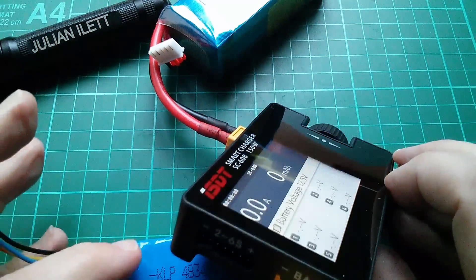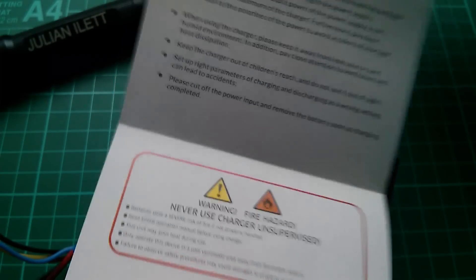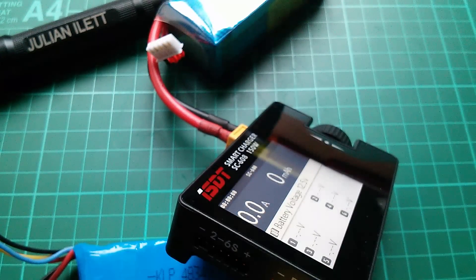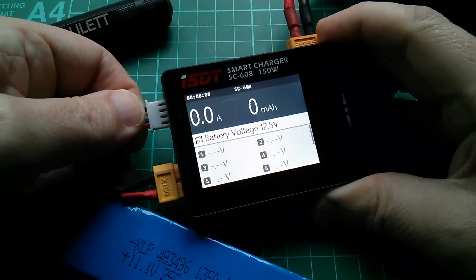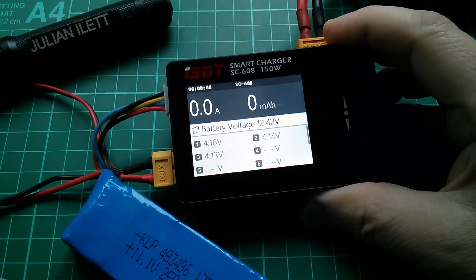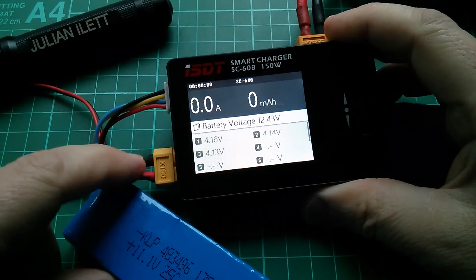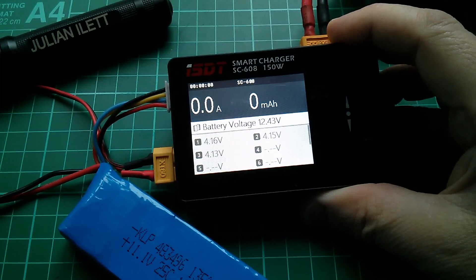I've got 4 connections in this 3-cell pack, so I'm assuming I bias this towards the negative end and plug it in. I'm just going to have to go for it live on camera, because in the manual there's nothing about how to connect the balance charge lead. And we have the 3 cell voltages - this looks fairly well charged: 4.16, 4.14, 4.13, and a total battery voltage of 12.43.